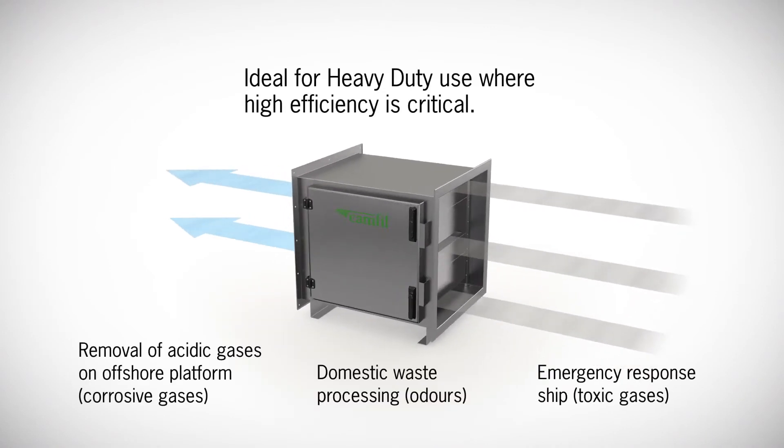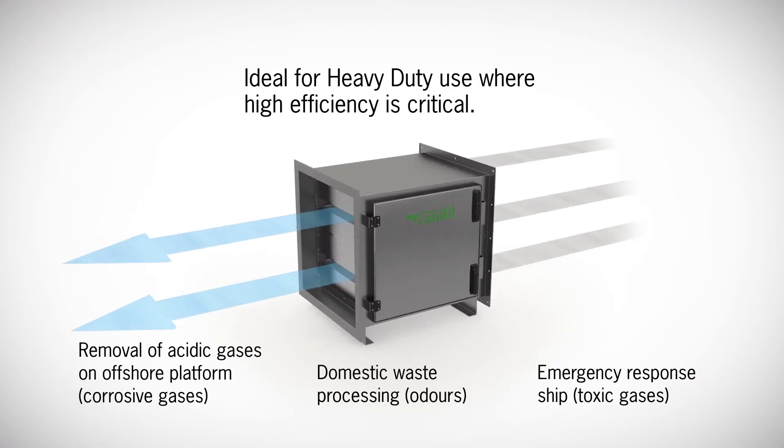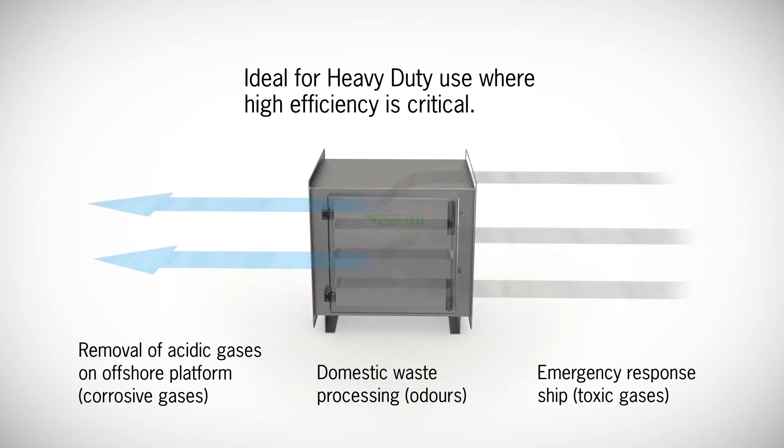The Procarb HDC is ideal for heavy duty use in the make-up air, recirculation air, and exhaust air applications.